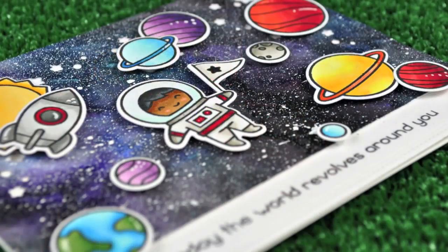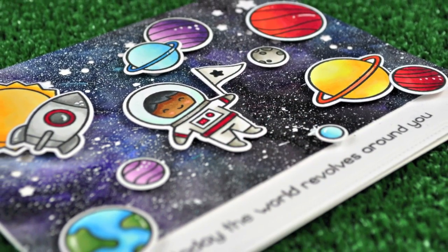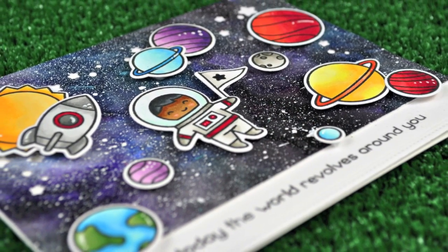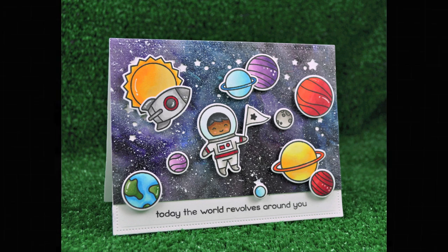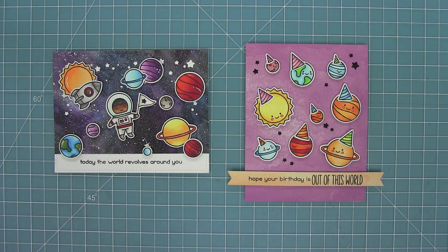I hope you guys enjoyed the video today and that you're going to be creating some cool galaxy backgrounds and fun cards with Out of This World — I cannot wait to see what you guys do with it. So thank you so much for watching today and I hope you have the most amazing day. Bye!